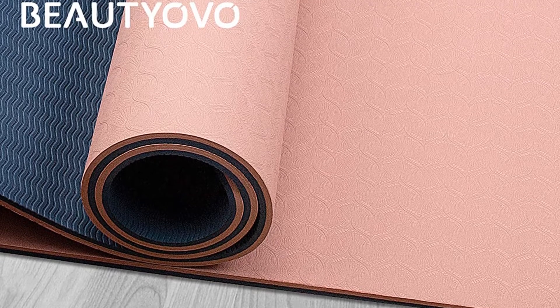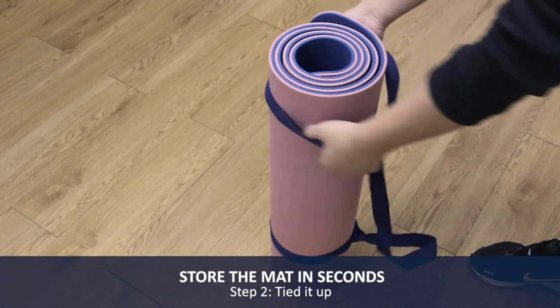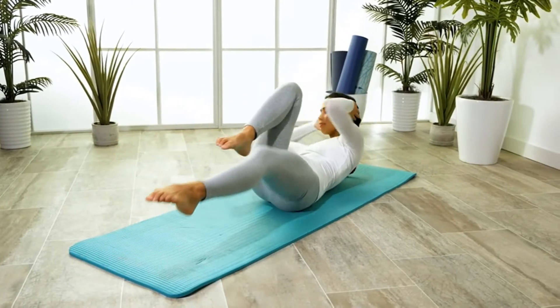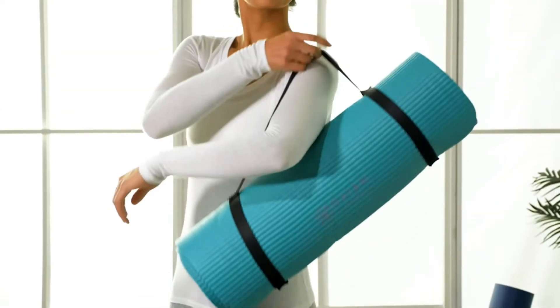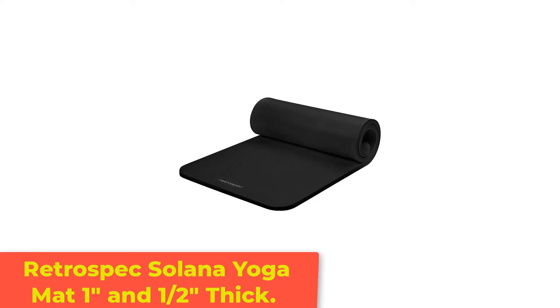If you're just starting out or simply don't want to spend a lot of money, it's a solid choice. It is a little smaller in both length and width than most other mats. If you are taller or like having that extra space, this might not be the mat for you. But for others looking to give yoga a try or wanting to expand their practice on a tight budget, the GAM 6mm Yoga Mat is a great selection.